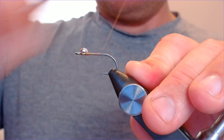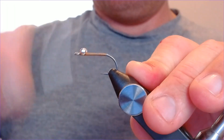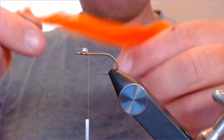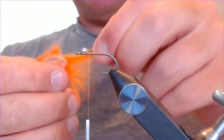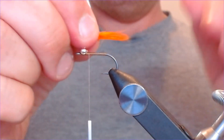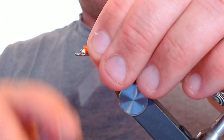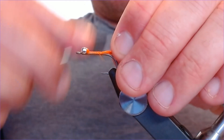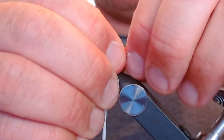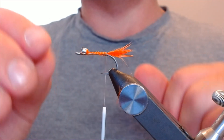Bring the thread all the way down the hook to create a base and then back up again. This little spawning mantis shrimp pattern — we're going to put a little bit of orange in the mouth parts using a small pinch of dyed rabbit. We want it to come out just over the back of the hook, so trim it down, lay it on, and tie it all the way down. It'll just pinch out the back and give a little bit of color — a little trigger and target in there.